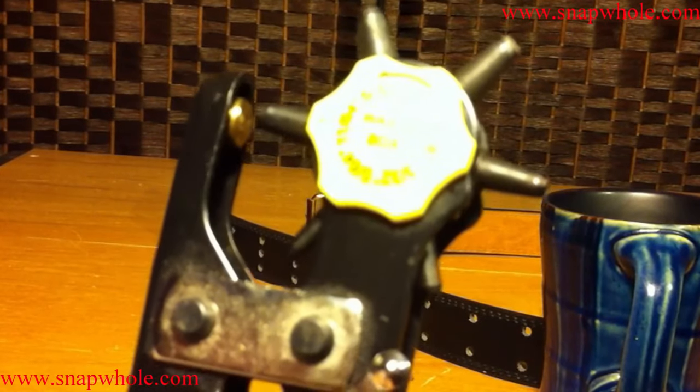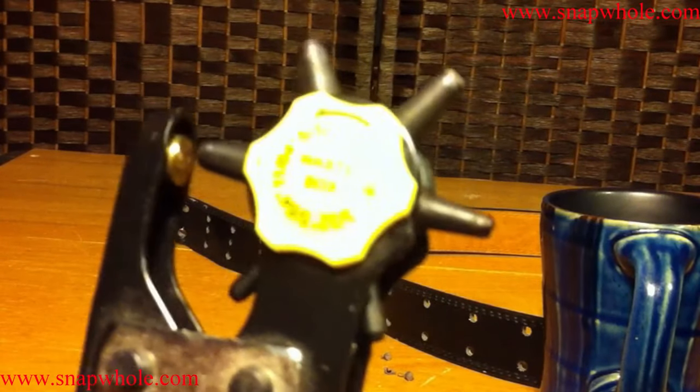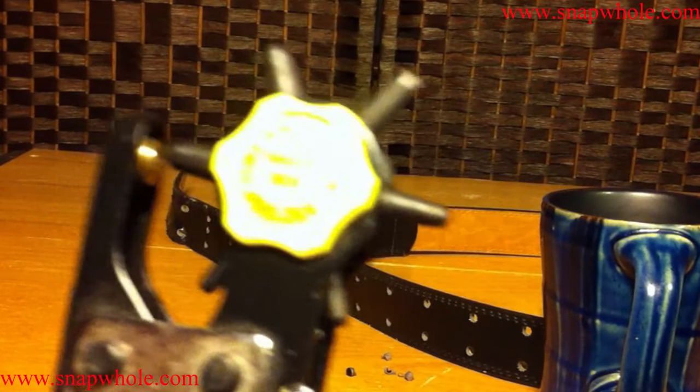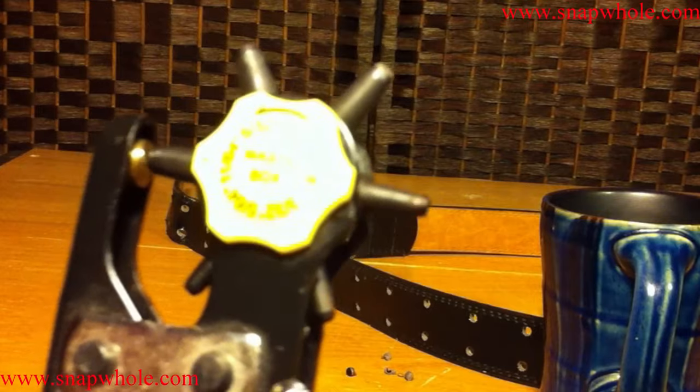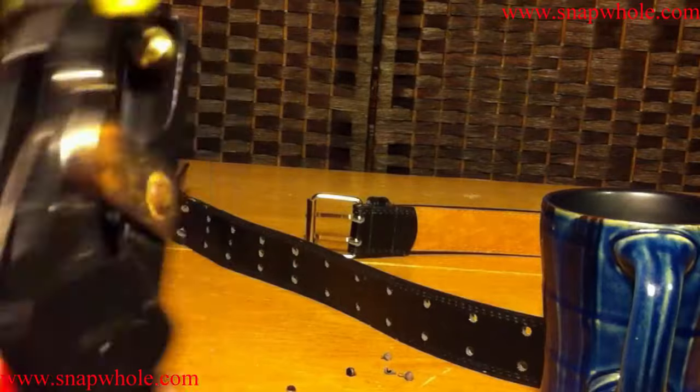Overall I find this tool very convenient to use. Nothing fancy, no extra options to make it stand out — it's just a tool that works. So if you need to punch holes in leather, this is a great tool. Works well, easy to use, doesn't require a lot of force, and only costs a few dollars. I highly recommend this tool.